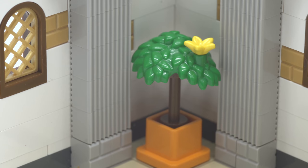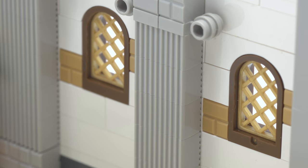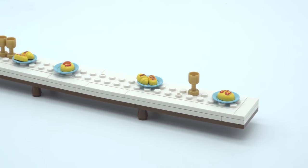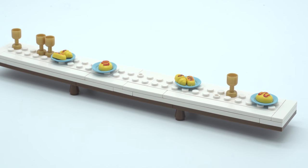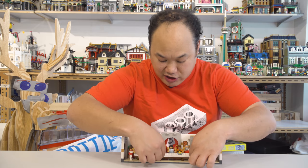On both sides behind the table you have two little flowers — just a nice little touch. There are a couple of windows along the sides in the back. I do like the long table. You do have to be careful, it might bow a little bit and you might have to switch pieces around, but otherwise it's pretty sturdy.